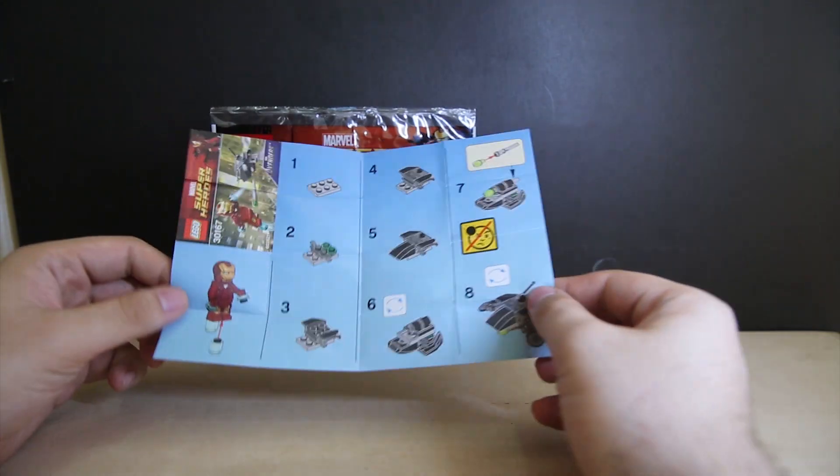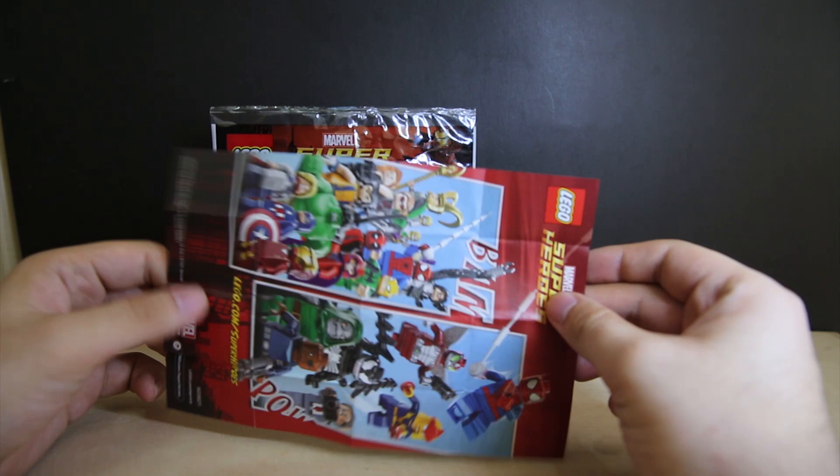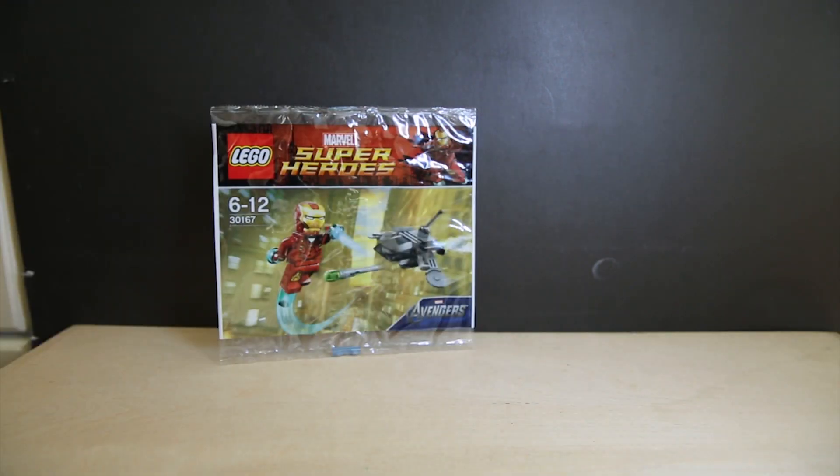Inside here we do have an instruction manual. Quick look at the single sheet instructions. And it's just a poster on the back — we've seen this poster all over the place already.